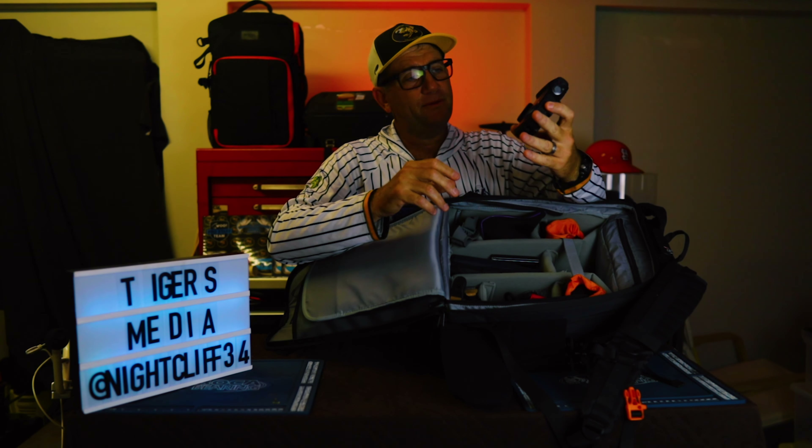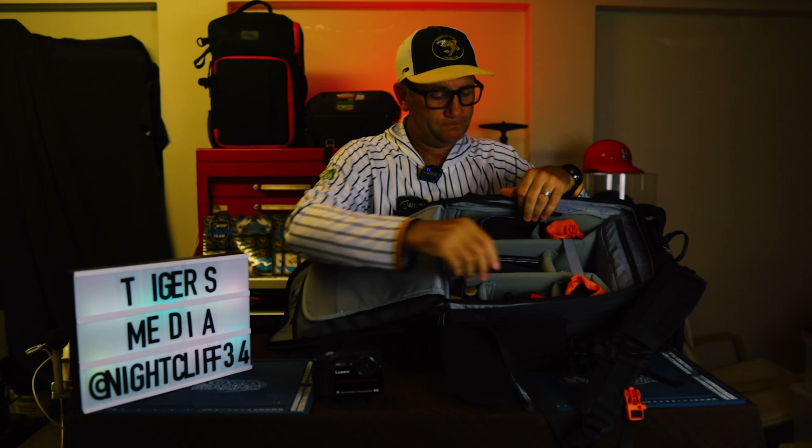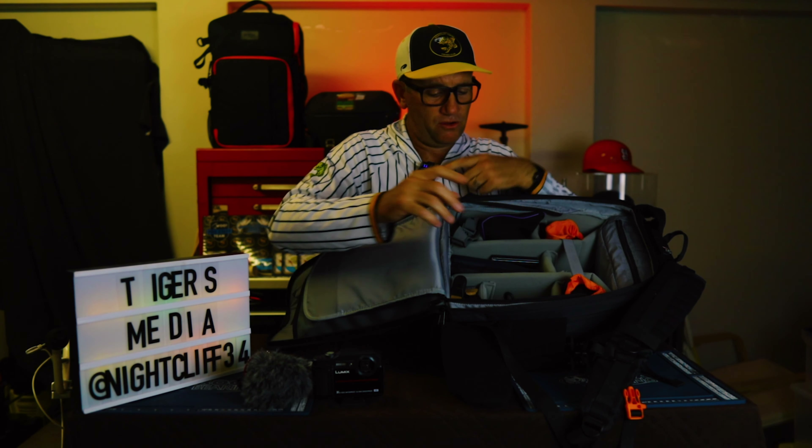We've got backup cameras. I've got my Lumix — indestructible, beautiful 4K, everything I need on that, ready to go with a mount on it. I've got my other sound — the Rode little Video Mic Pro. That was my original one and now I use the wireless ones. They're fantastic. And then I've got my GoPro 7 with a little vlogging mount I use for my B-roll.